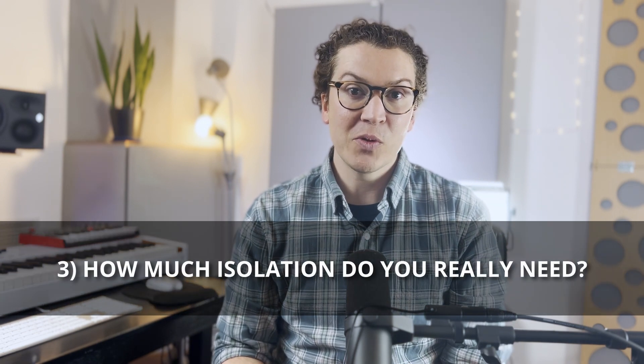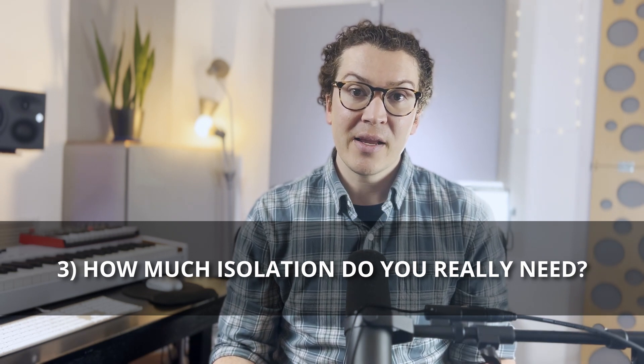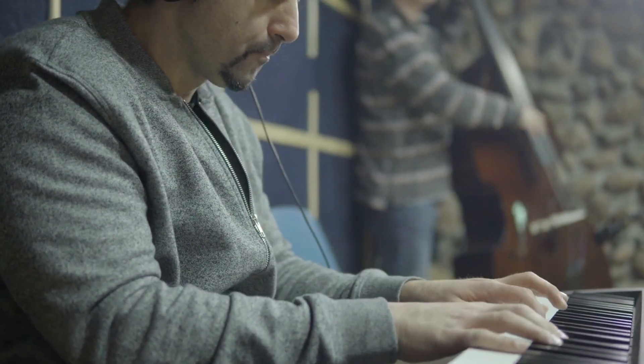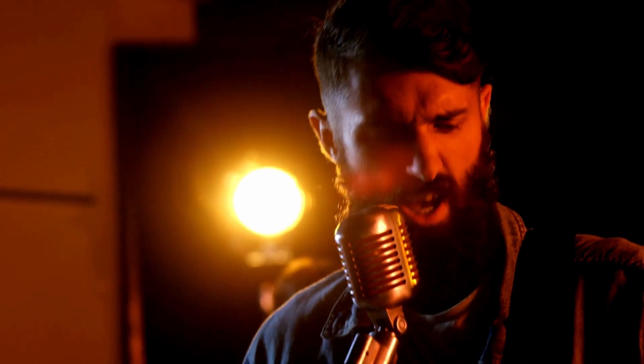After looking at that graph you might think green glue is a no-brainer, but I have a couple more points. First: how much isolation do you really need? If you're recording vocals, acoustic guitar, or some electric guitar at normal volumes around 85 decibels, you probably don't need green glue. However, if you're a drummer or recording loud bands, you probably need the most isolation you can get.